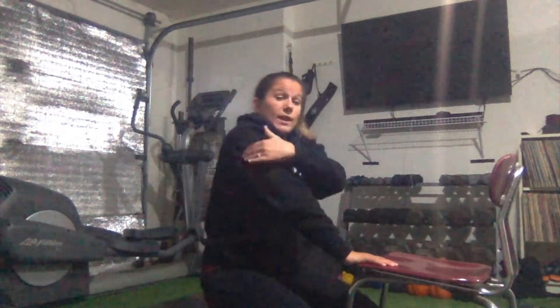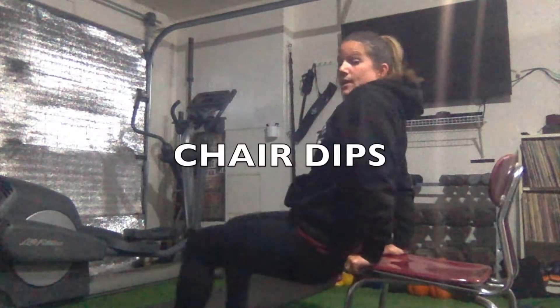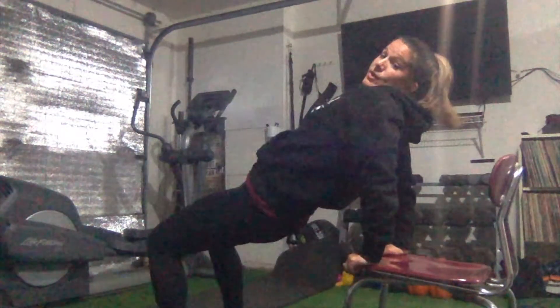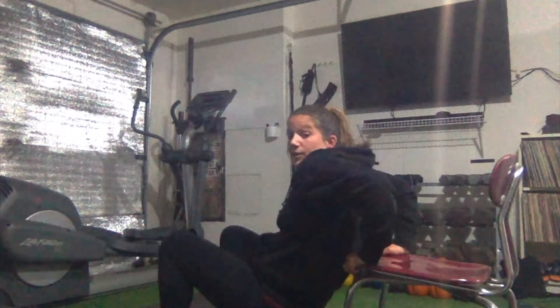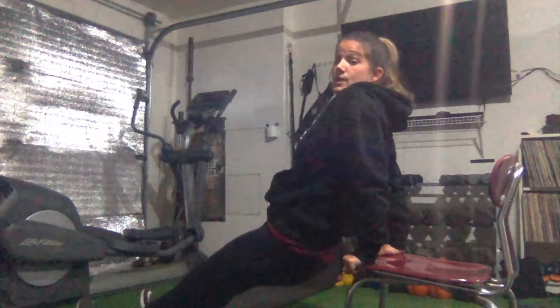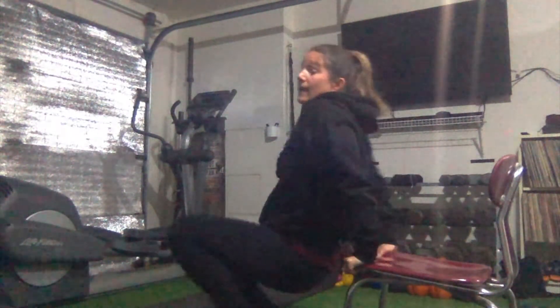For my last exercise, I'm going to do dips — hitting the triceps. I turn around, put my hands on the sides of the chair, and make an L shape with my legs. I'm not too far down and not too far up — in that nice square position, feet about a foot apart. Then I go down just a couple inches off the ground and back up. To make it harder, you can put your feet further out, so you're using mainly your arms — that's a challenge booster.